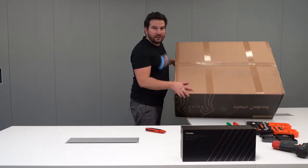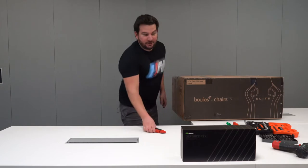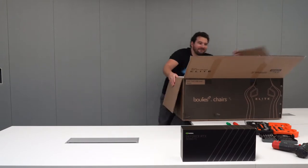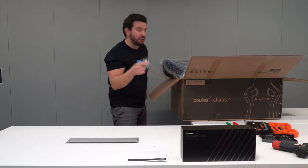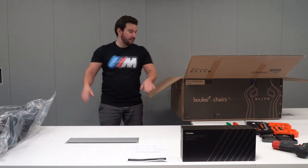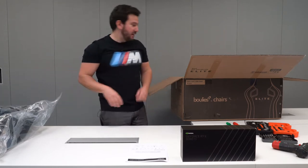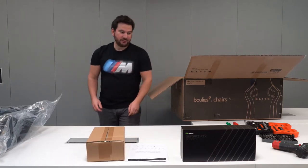Let me show you this — it's a sealed box, and I just found out it's upside down. I'm going to remove all the items and place them on the table so you can have an idea what comes inside. Instructions — very important — I'll leave these here. Let's see if I can fit everything. Second item on top of that.